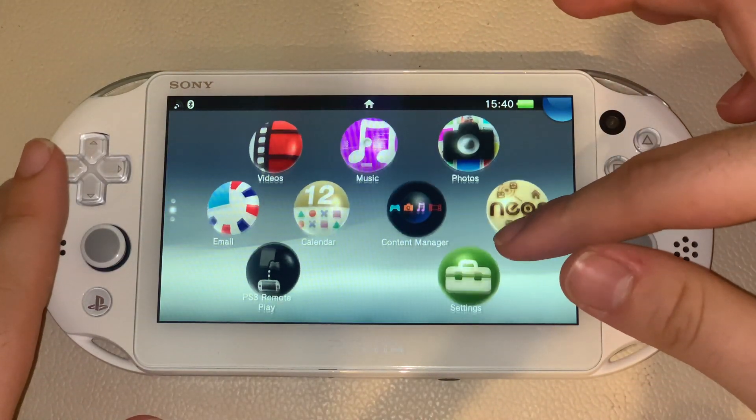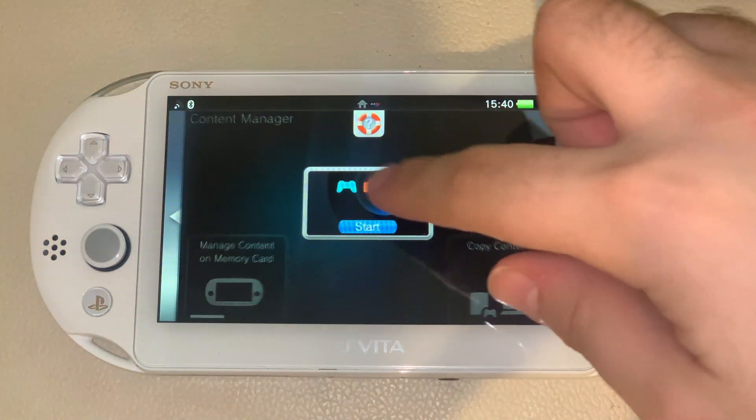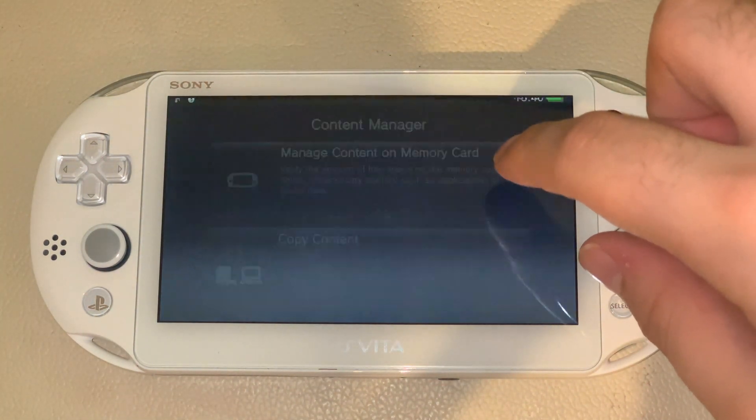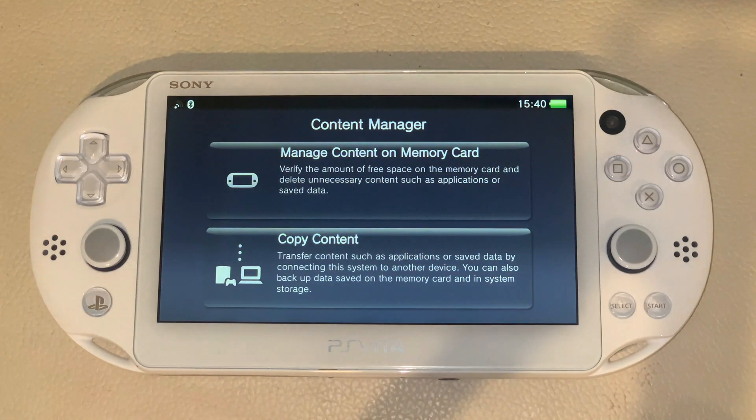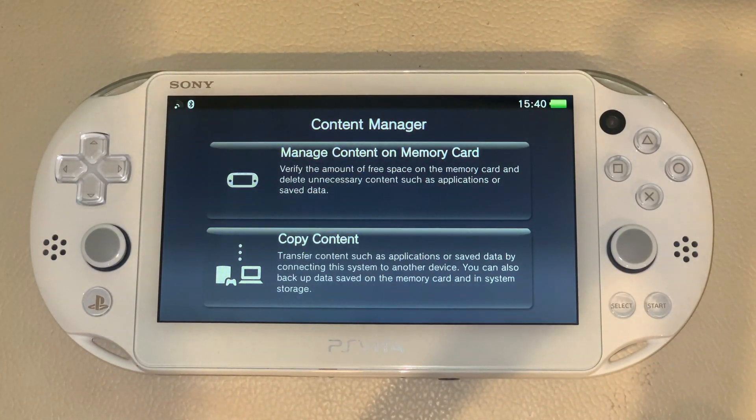So now what you want to do is connect it to your computer. Go to Content Manager. You don't even need to connect it yet — I'm just going to leave mine like this and connect it at the latest stage when we get to the next part. So now I'm going to go over to the computer and show you what you guys need to do there.